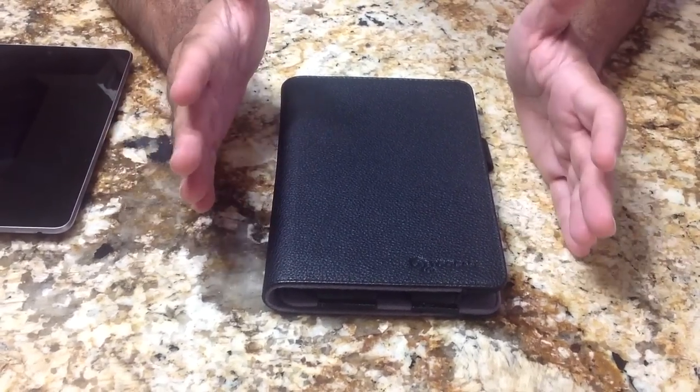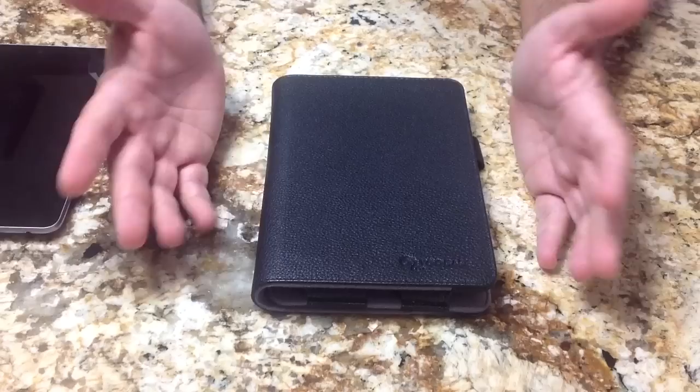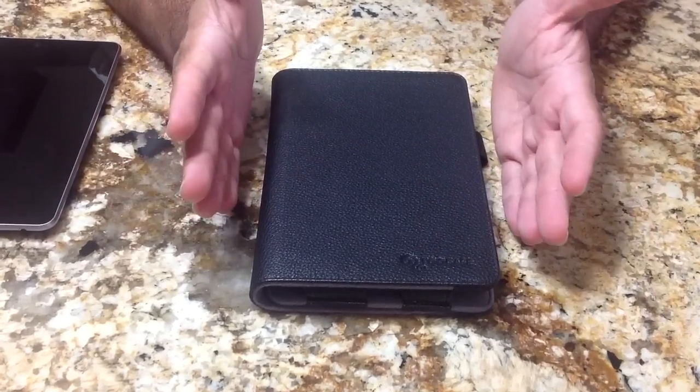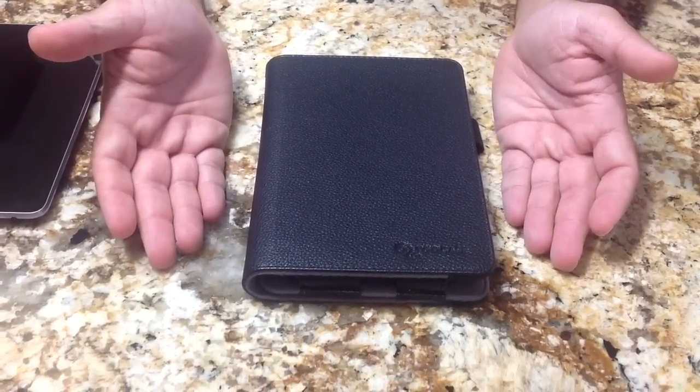This is EVP Mann with Tablets4Me.com and this is our second review of an updated case from Rue case — I don't know how exactly it's pronounced. This is for the Asus Nexus 7 tablet. Let's take a look at what changed.